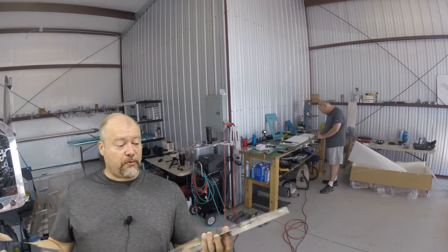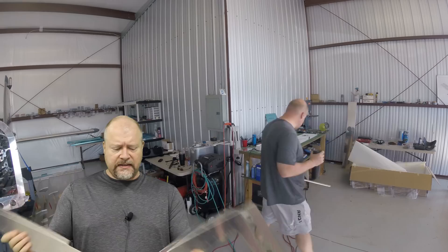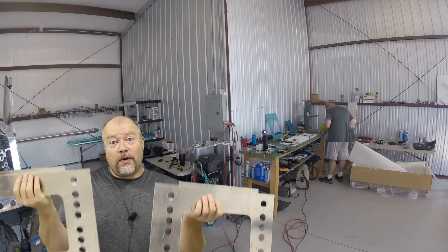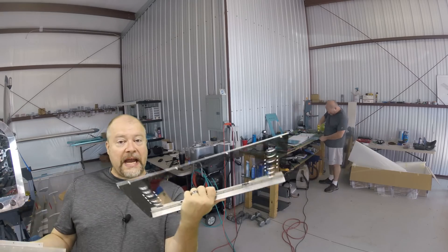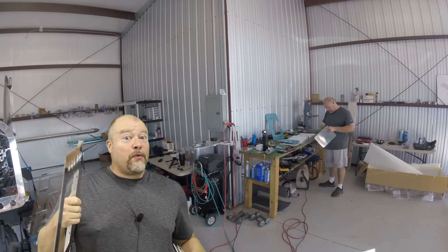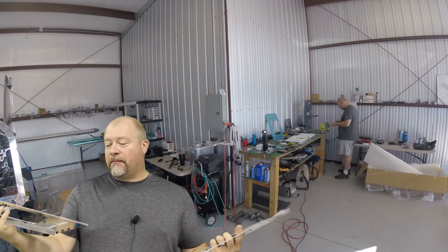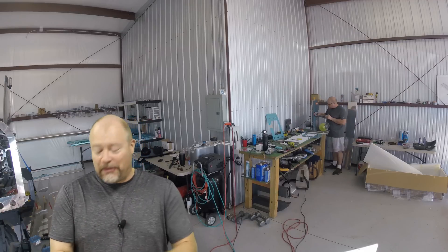These are the finished product of the seat floor assemblies. There's a left and a right. It's really important when you do this work that you recognize there is specifically a left and a right. You're going to do one as it shows in the plan, and then you're going to do the other one the exact opposite. Look at that really carefully because it's easy to get that wrong. I didn't, thankfully. These came out really nice — super easy, no big deal.